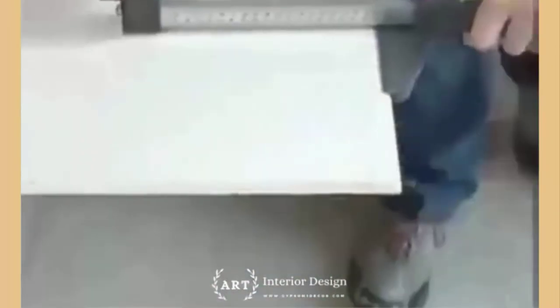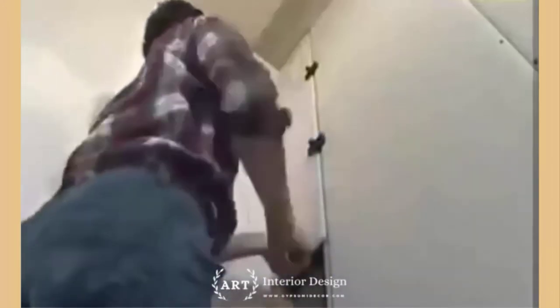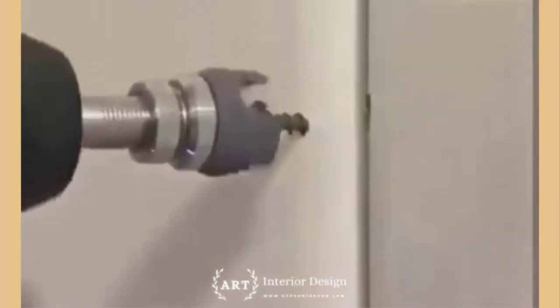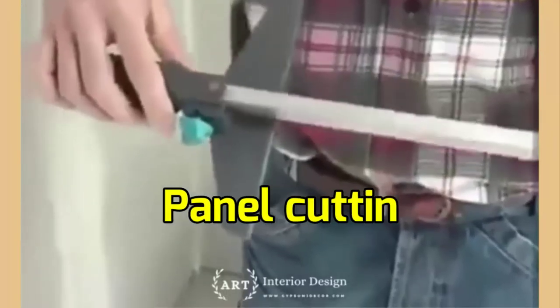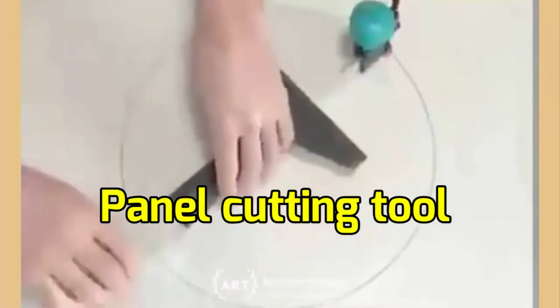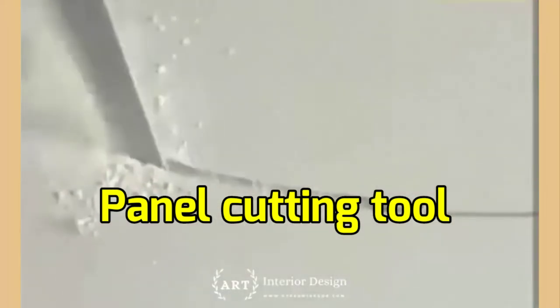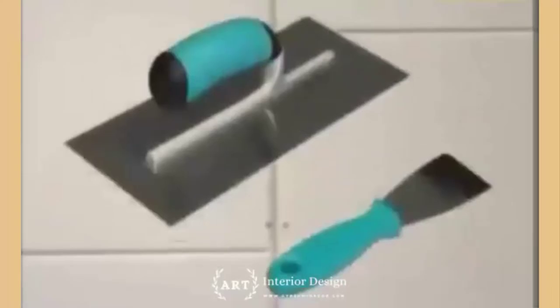How to put screws in drywall: don't be tempted to use your cordless screwdriver or regular drill to drive drywall screws. Neither will give you the precise depth control you need for trouble-free fastening. Use a screw gun instead — they're reasonably priced and available at home centers and tool retailers.